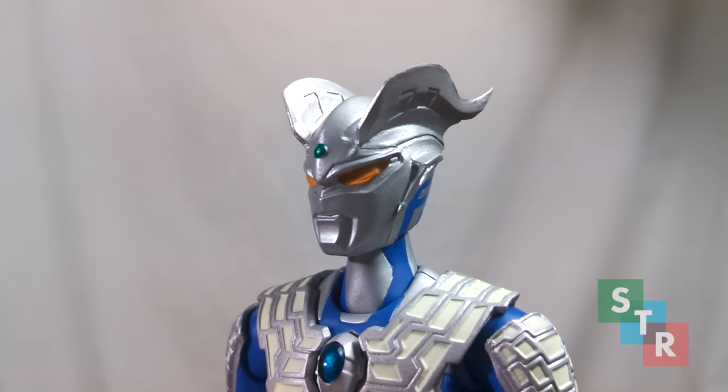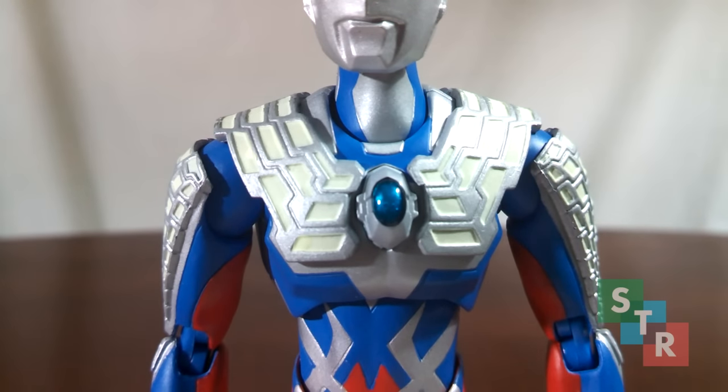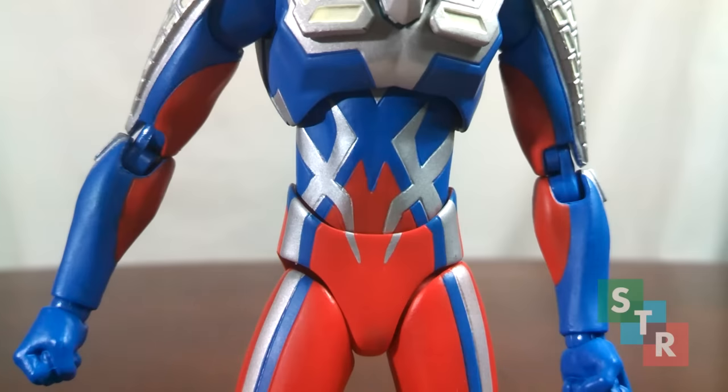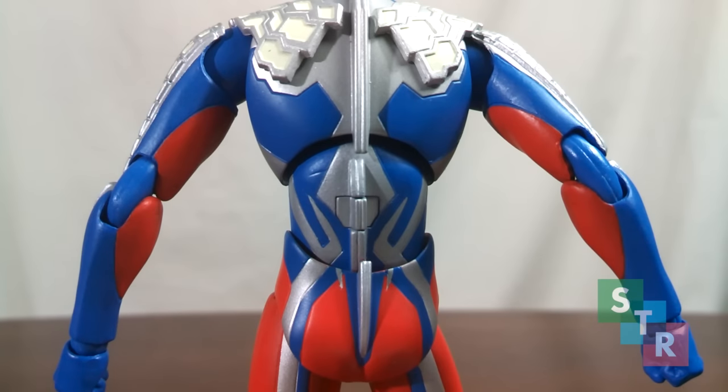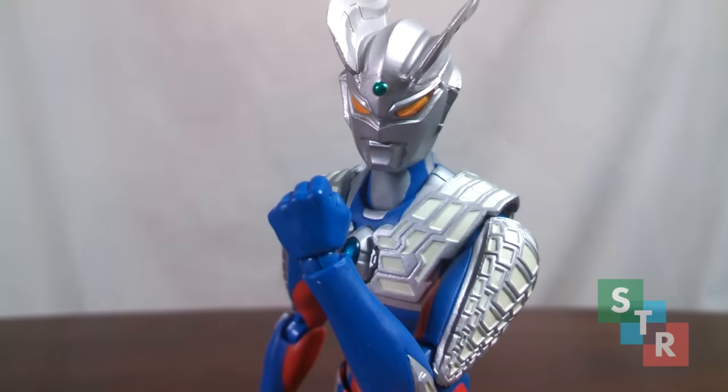This is a common theme throughout the figure where you'll see sculpt marks for the paint but it'll be slightly outside of the sculpt marks or they'll miss the sculpt mark a little bit. The chest and shoulder armor look nice, but the matte paint used on some parts sort of clashes with the metallic silver surrounding it and in some spots it looks a bit chalky — referring to the indented parts of the armor. The midsection of Zero shows the same painting-outside-the-sculpt-mark issue. All in all he looks pretty good, and for some, looks are about all this figure is going to have.